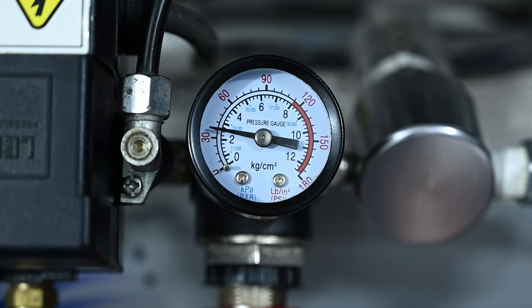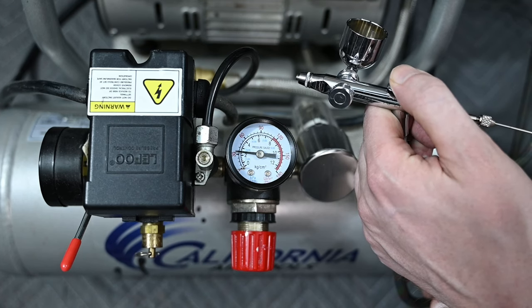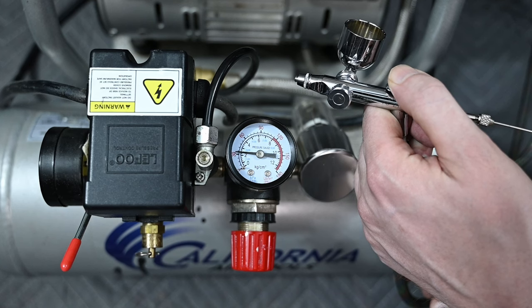You could use either unit of measurement to regulate your air pressure. I prefer PSI, so that's what I'll be using throughout this video. In order to set your PSI correctly, you need to press down on the airbrush trigger so that it's spraying air.